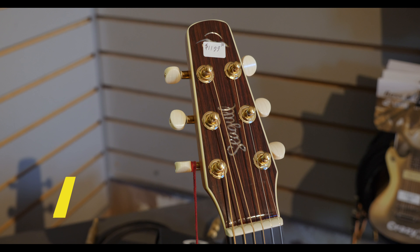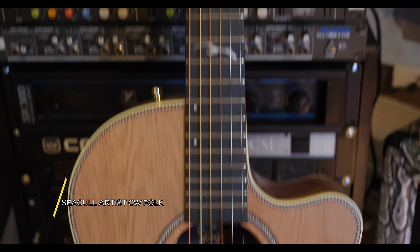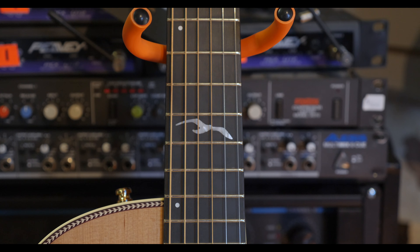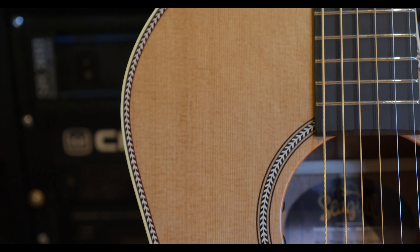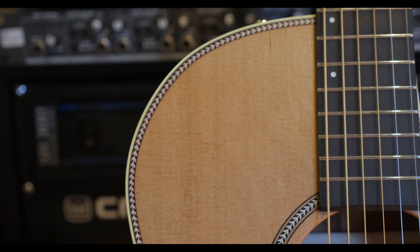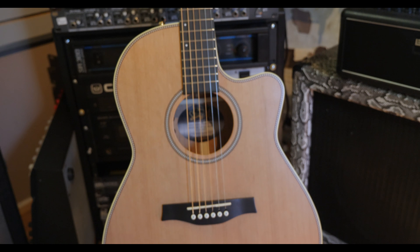This is the Seagull Artist Mosaic Folk CW Element. The Artist models are the top of the Seagull line, and while this model does not feature the clear coat of some of the more expensive models, it plays just as well as the rest. The guitar features a solid cedar top with mahogany back and sides and also has an LR Baggs pickup system built in. A trick case is also included.